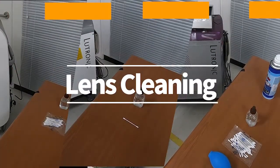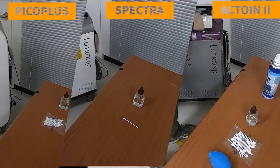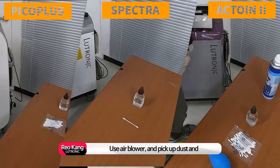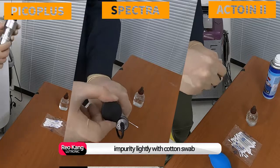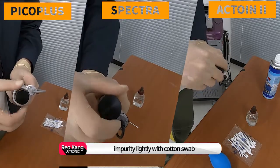Lens cleaning is done the same way. After air blowing, pick up dust and impurities lightly with a cotton swab.